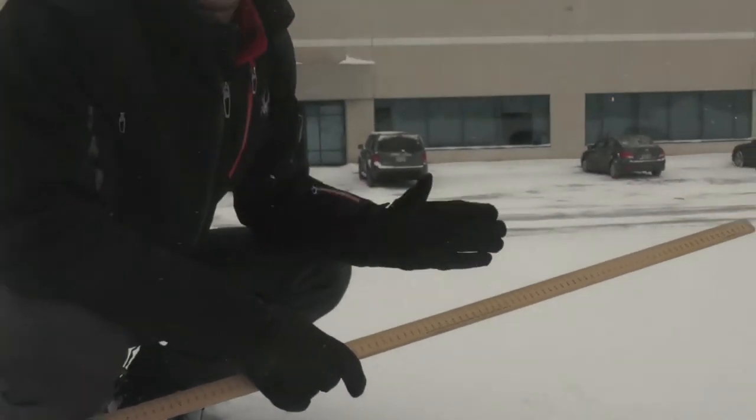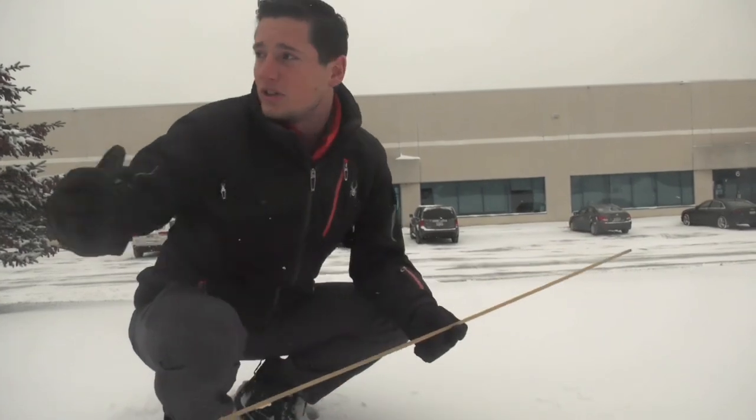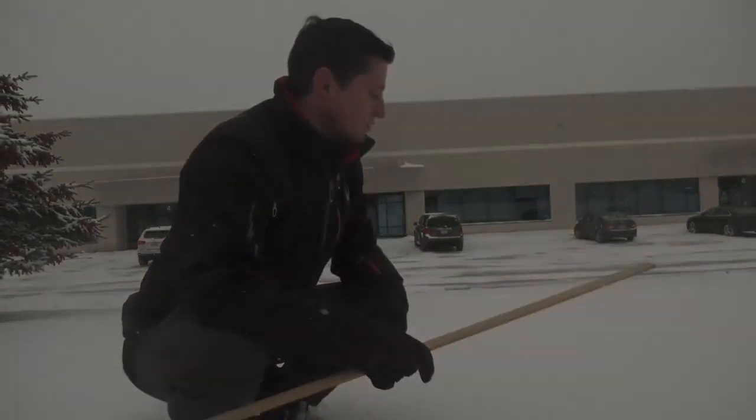We're looking at seven centimeters here today. Now that we've done our measurement, we're going to clear the snowboard so that when it continues to snow, we can measure the new snowfall amount instead of the total snow on the ground, which is what you'll see everywhere else around.